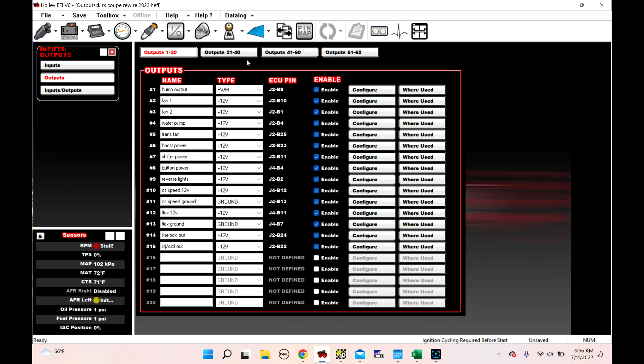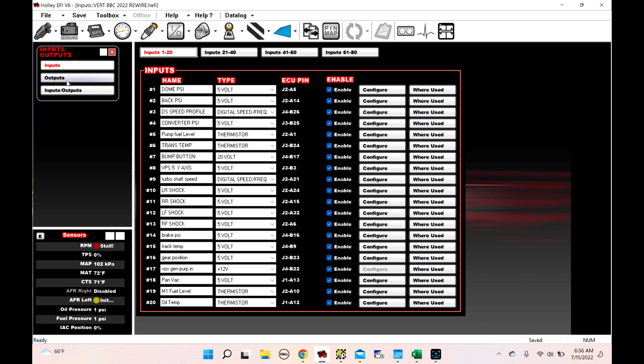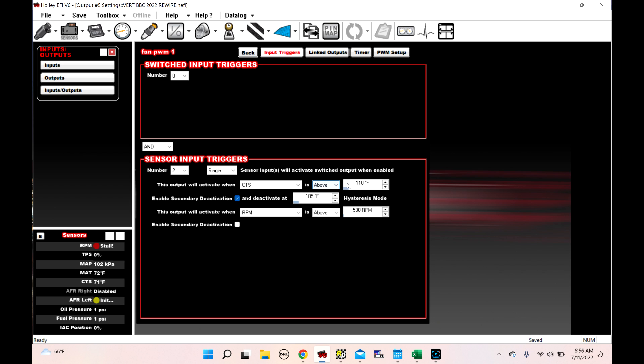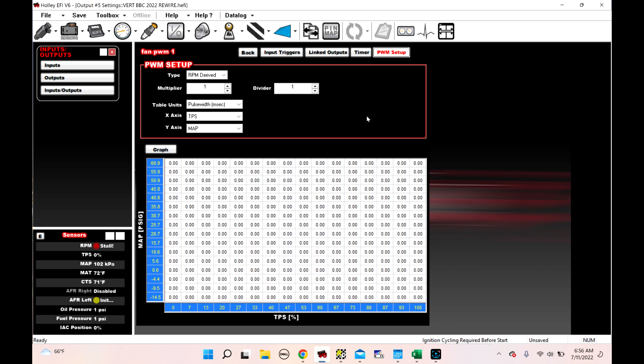I'm going to show you some PWM output stuff as well, so I have to open a different global. We go to I.O., go to outputs, and we go to Fan PWM1. I haven't set this up yet but this is just an example. Fan PWM1 — we're sending a pulse width modulated 12-volt output. If we go to Configure, CTS is above 110 and RPM is above 500. We can add a switch if we wanted to. With this car it's got a master enable switch, so when you're making a pass we can add master enable is enabled. Change it to OR, just like we showed you before, but now we have PWM set up.